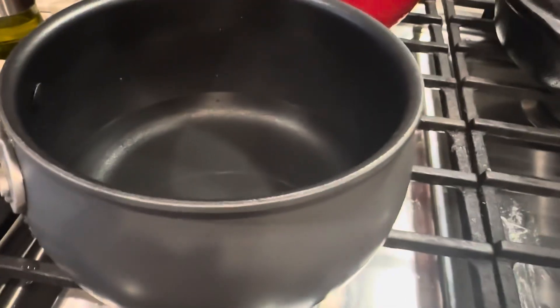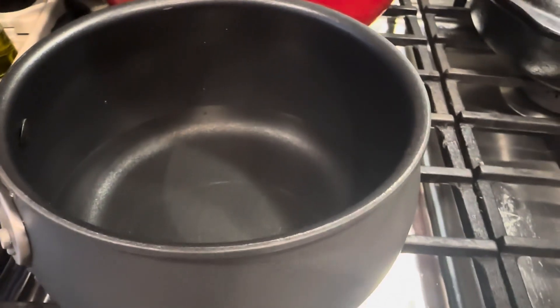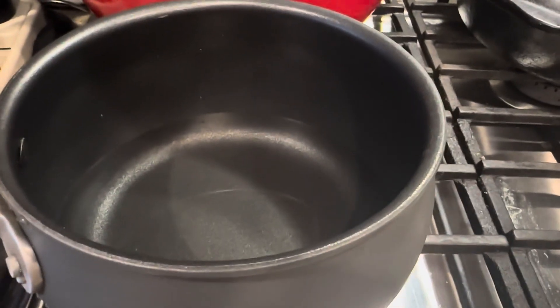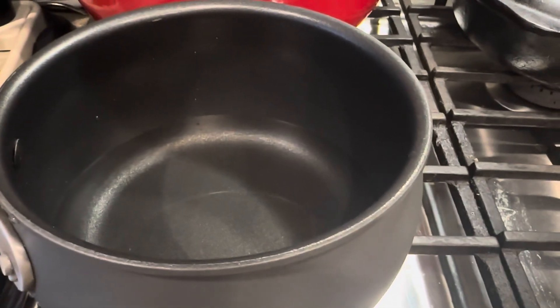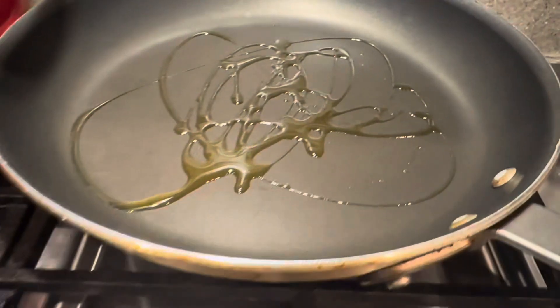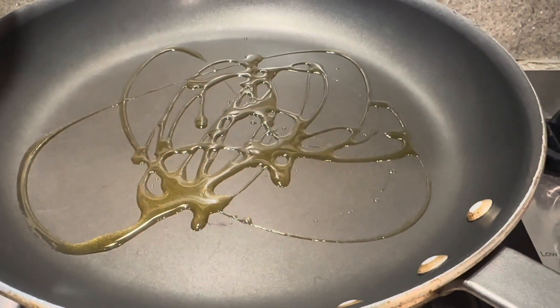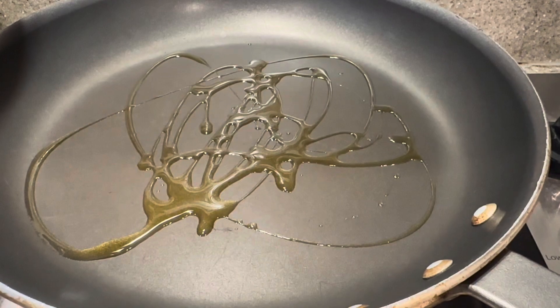First things first, we're going to cook our rice according to the directions. In this case I have regular white rice, but if you have minute rice, it only takes five minutes, you can use that as well, or even leftover rice. While the water heats up for my rice, I'm going to start a skillet with some olive oil and sauté my diced onions, and I set my oven to 375 degrees Fahrenheit.